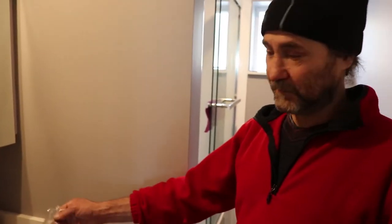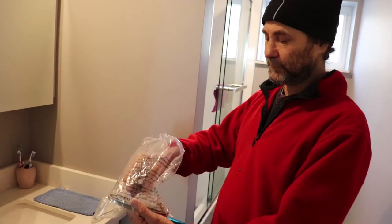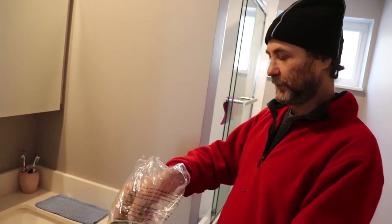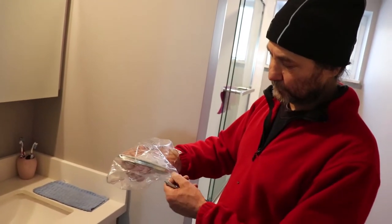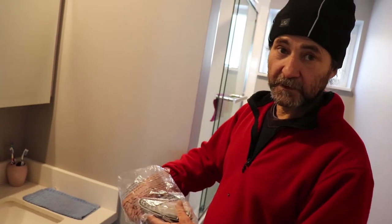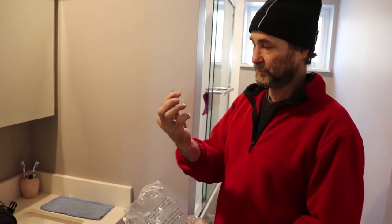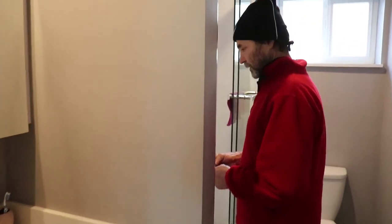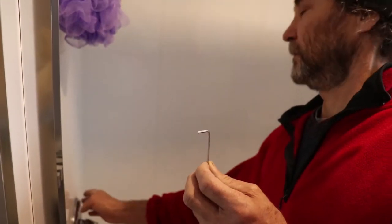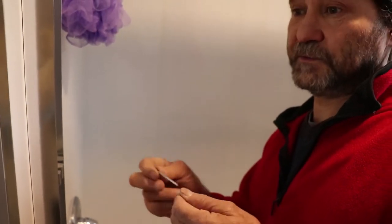Here is another thing that I do whenever I do this work — I keep the hardware belonging to each bathroom together, because sometimes there are little parts that are especially specific to those fixtures. The faucet parts just stay here because we don't use them for anything else, so they can stay around.